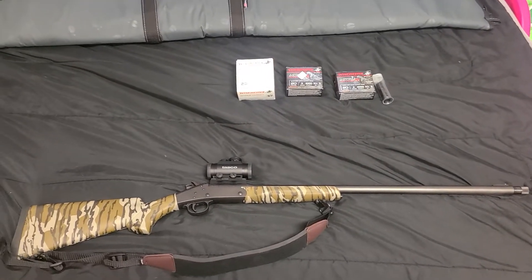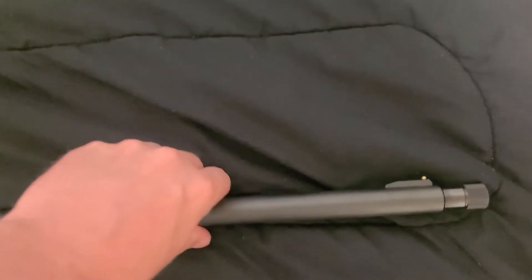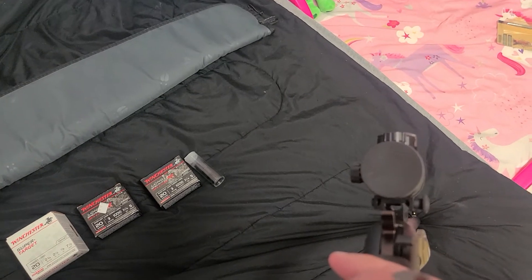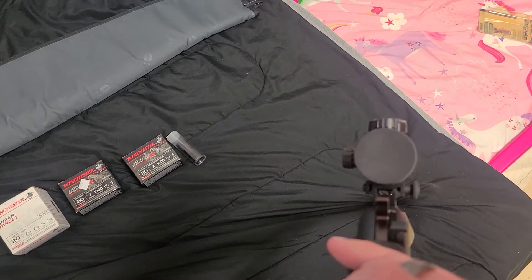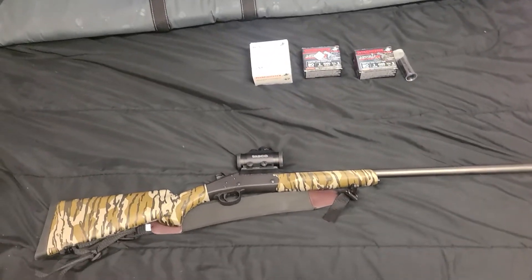It's a two-and-three-quarter to three-inch chamber and comes with a raised bead sight. The neat thing about the rail and mount is that if your red dot were to die or you forget to turn it on and a turkey's coming in, you can still see your bead underneath the red dot the way they designed that mount. I thought that was really cool.